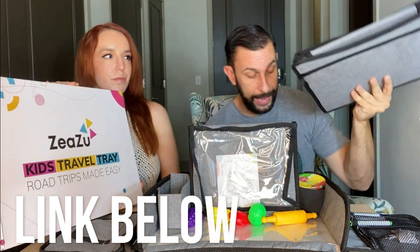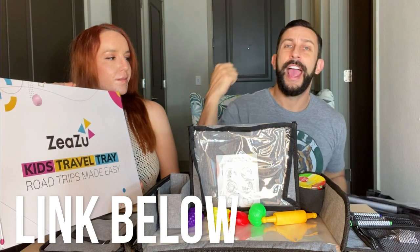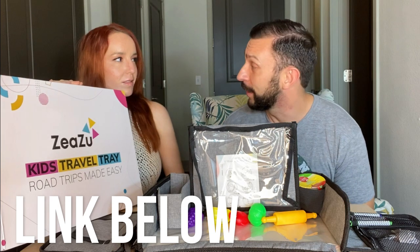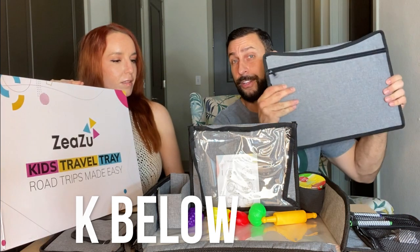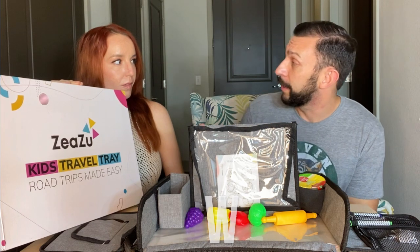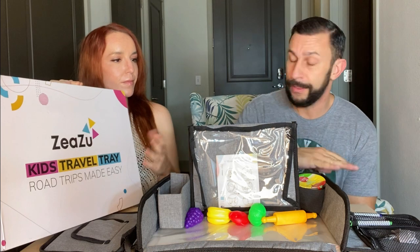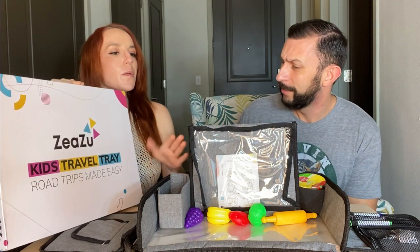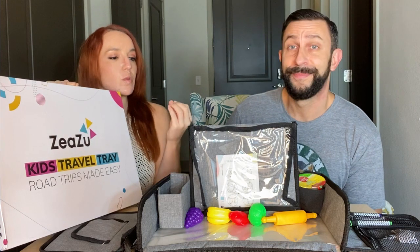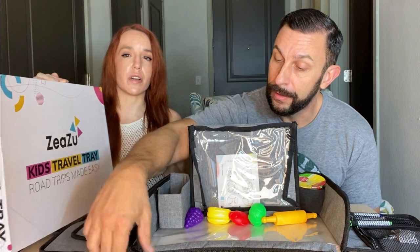When it's folded up you can see how compact it is. They give you a little carrying case — you slide it in the bag and treat it like a backpack, throw it over your shoulder. It's super lightweight, just canvas and a little bit of material, so even a five or six year old could carry it. This is good for multi-ages, and it works great in the car — it's got a really long strap that fits over a car seat.